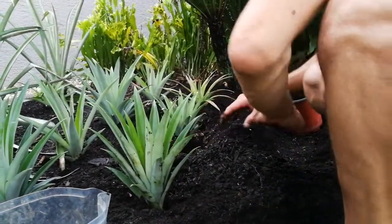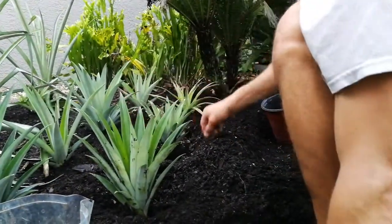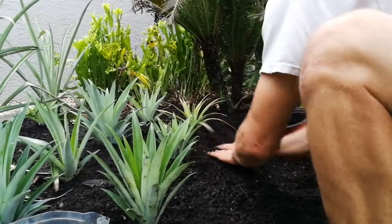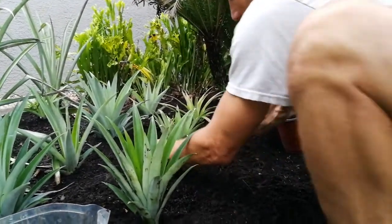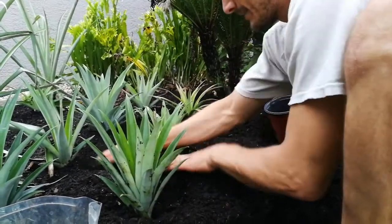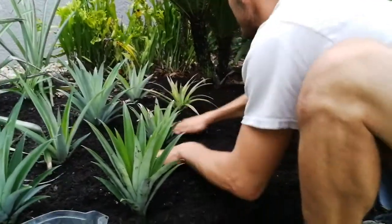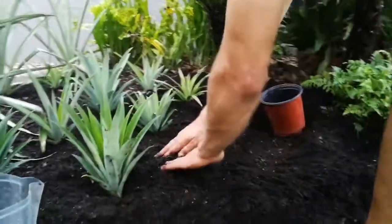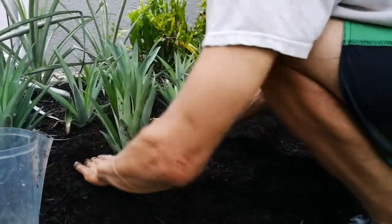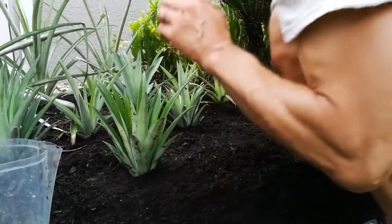There used to be, I don't know how many different Guzmanias, Neoregelias, all kinds of different bromeliads and Aechmeas. They have been replaced by the one and only edible bromeliad, Ananas comosus. So there's one row, and since this one we'll just tuck it in a little bit. Roots have not come out yet, but we peel the bottom of the whorl.